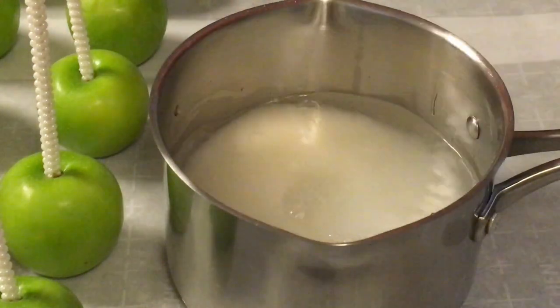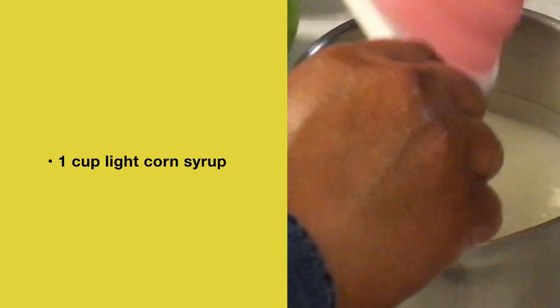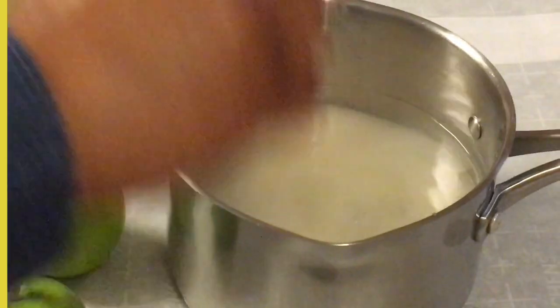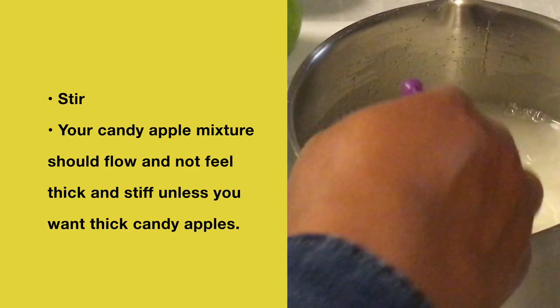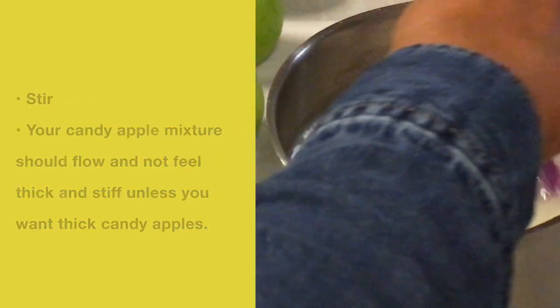After you have added all of your ingredients to the pot, you want to stir. Your candy apple mixture should look low and not feel thick and stiff unless you want the candy apples that way.